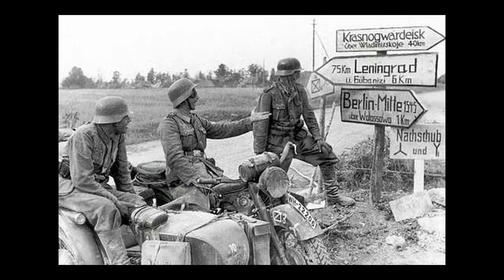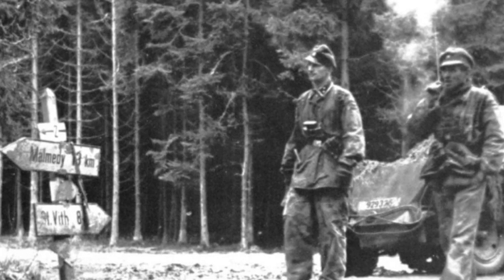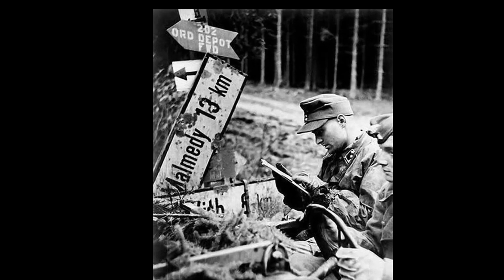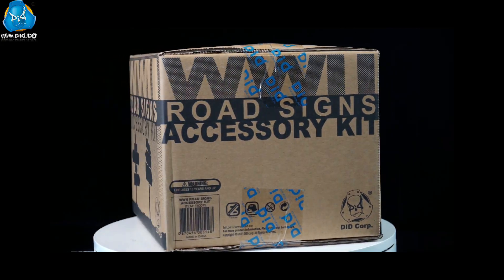Hi, this is DID. During World War II, the German army would create simple road signs to provide navigation and warnings for soldiers and vehicles. These signs were scattered across battlefields, strongholds, or significant roads, witnessing the fierce battles and changes.